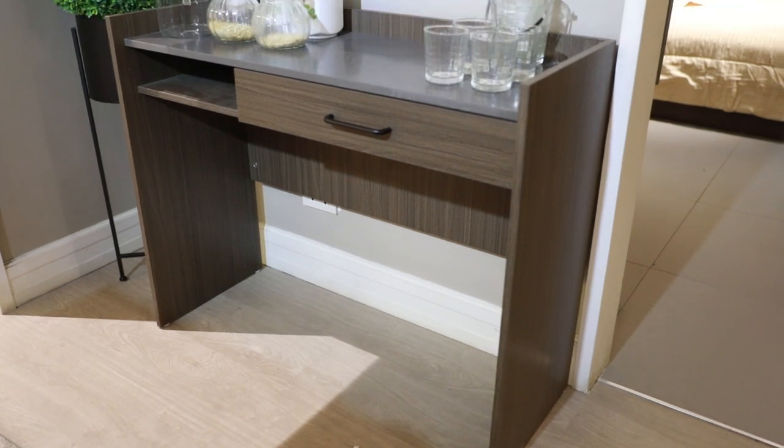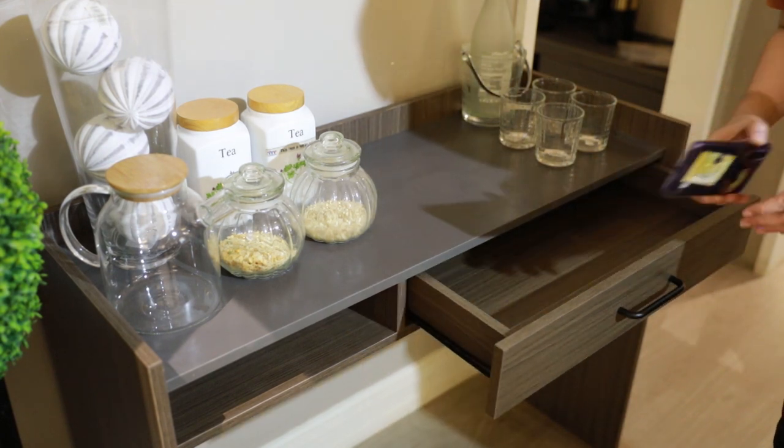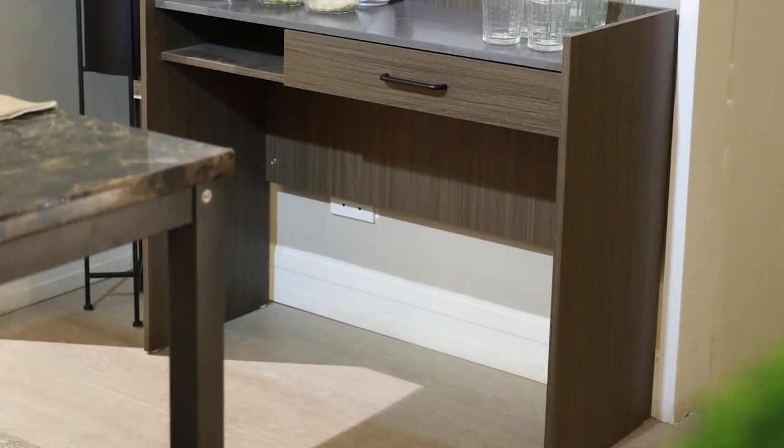The console table is like a grown-up version of a side table. It has one pullout drawer and an open storage right next to it. It has a decent space below, enough to accommodate your long legs or your quick stretch.